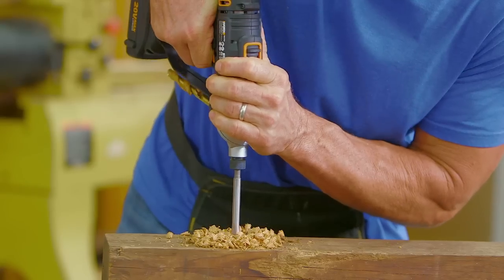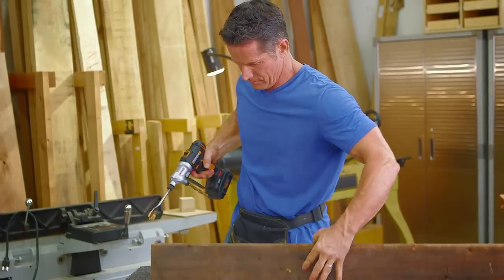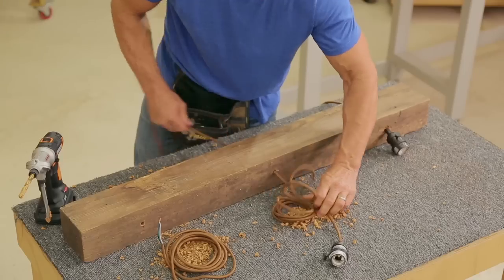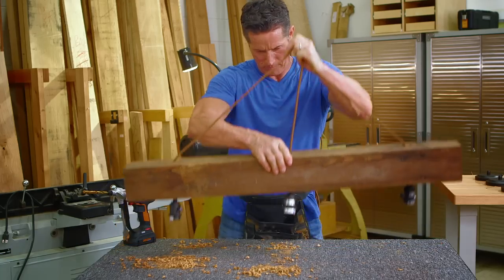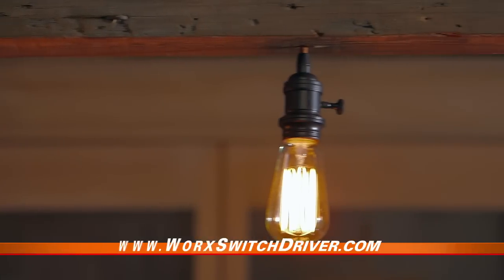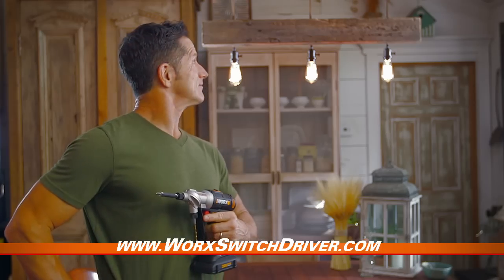This timber has been laying in my backyard for 15 years and I wanted to build something that would put it on display — so I'm building a kitchen light fixture. It's a fun, fast, easy project. If you like this project, go to our website, download the plans, and you can do this project too.